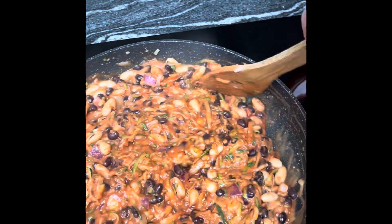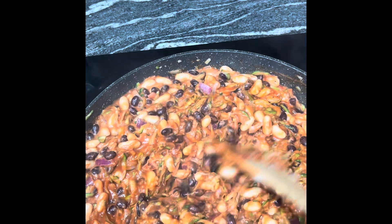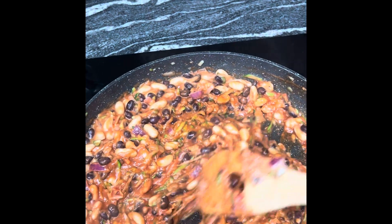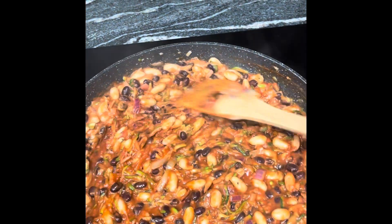So have a taste. See if it needs a little bit more Celtic sea salt, any more black pepper, any more garlic. What you should have is this lovely creamy Mediterranean flavour going on. What we want is a nice thick texture, not soupy. It's not a stew — it's like a warm beanie salad that's really Mediterranean and nice and creamy.